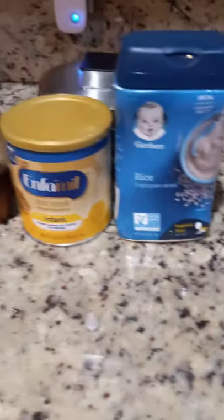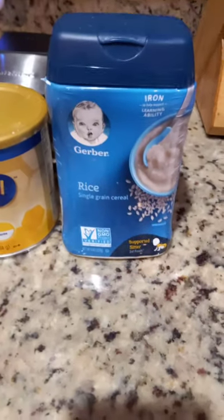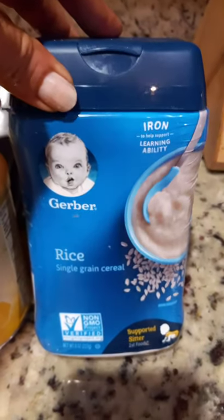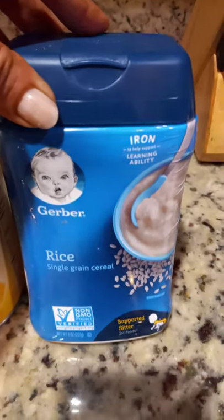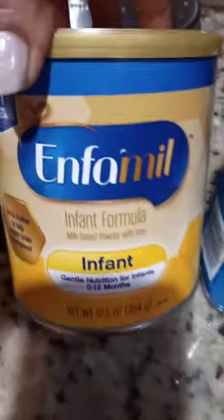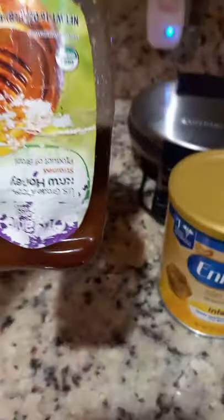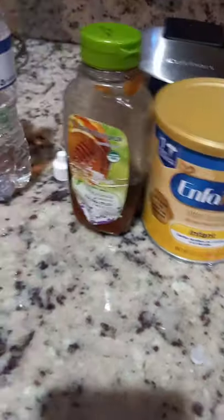Hello, this video is about the food for the newborn mammals. This is a cereal — you can find it in Walmart, very easy and cheaper. And that's the milk for infants, the honey and water.